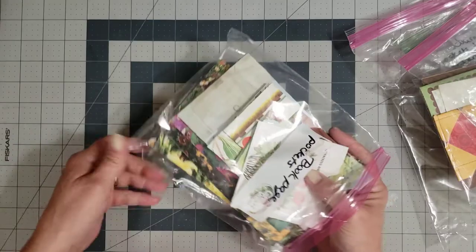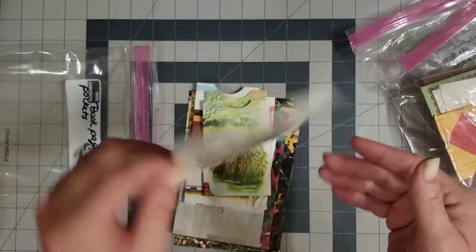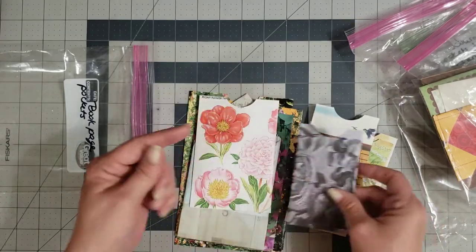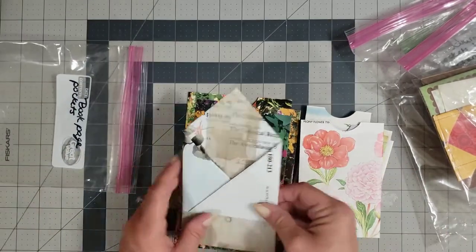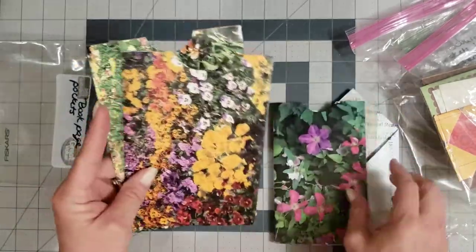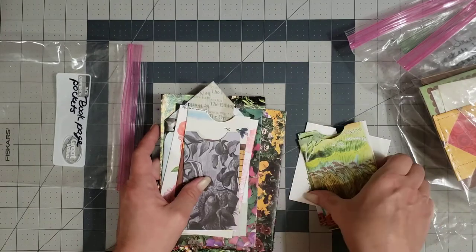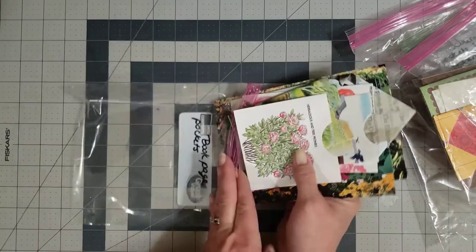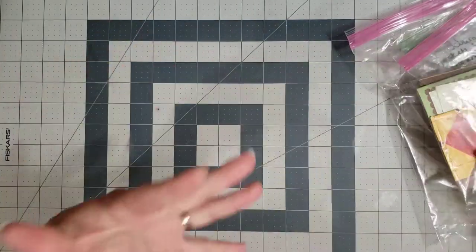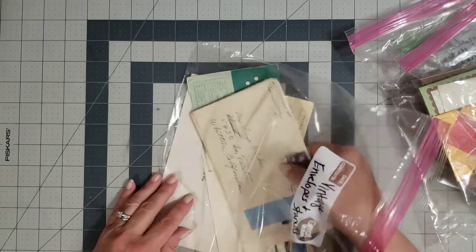You have another little bag here — book page pockets! Look at that, how cute — it's a little pocket. You can either make it a floating pocket in your journal or glue it down. Look at this one — a double pocket! I always like using these but never take the time to make them, so thank you so much, Donna. I know it takes a lot of time and energy to make things like this, and I'm very grateful.